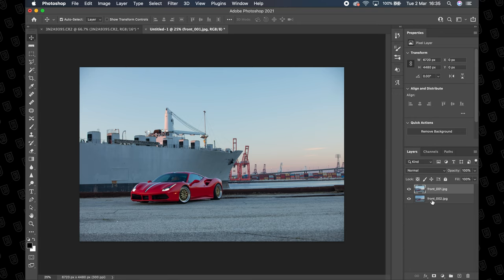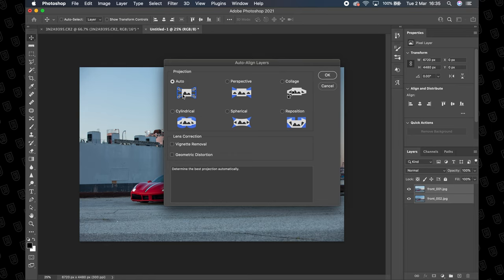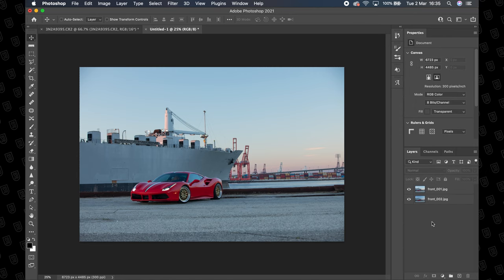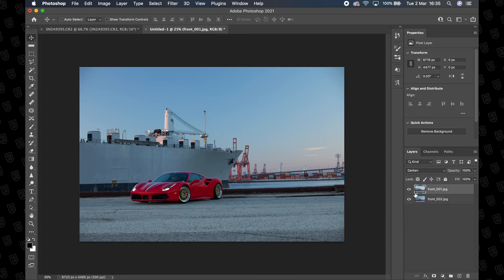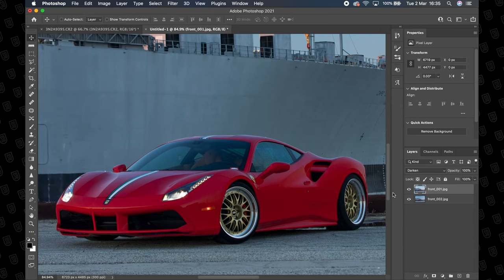So once it's loaded, select both of those layers, Edit, Auto Align Layers, projection set to Auto, hit OK, let Photoshop do its thing. Then come over to the layers panel, select the top one, change the blend mode from Normal to Darken and take a look at what it's doing. This one is really controlling the reflections around the front of the car — if we turn this layer on and off you can see a much deeper red and basically a much nicer looking image. So that is how you blend two CPL exposures together inside of Photoshop.